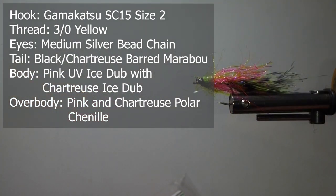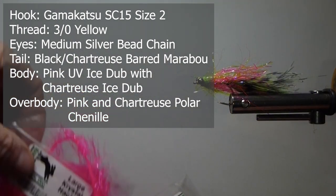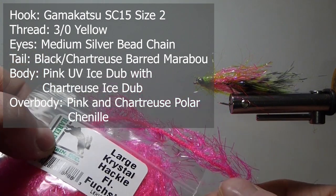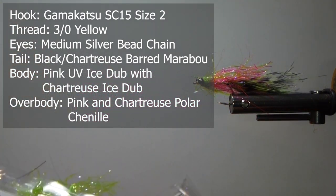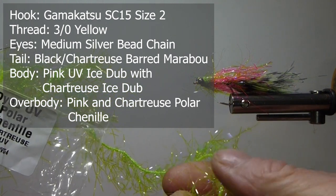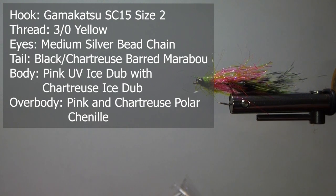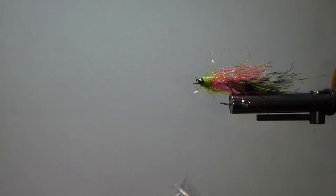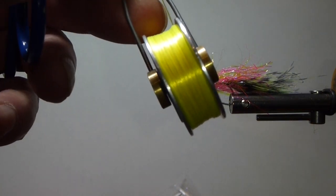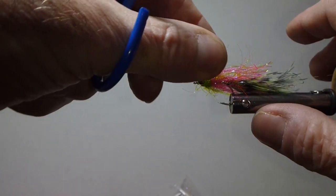To give us a little more accent, I'm going to use some large crystal hackle in fluorescent fuchsia or hot pink. And dyed polar chenille chartreuse — this is UV as well. This really lights up the water; it is definitely electric. So let's get a hook in the vise and tie it up. I'm going to use some flat bright yellow thread to tie it with.